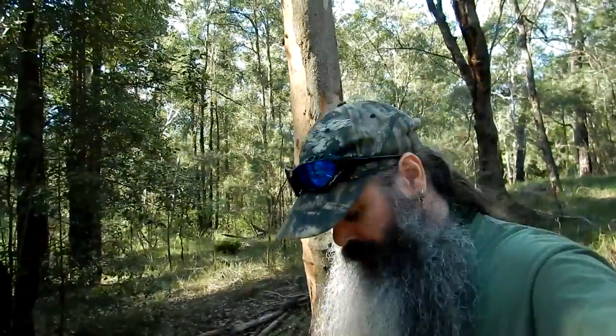G'day folks, how you going? Good evening, Peter Bushman. Out here in my local bushland today doing a bit of mushroom hunting.